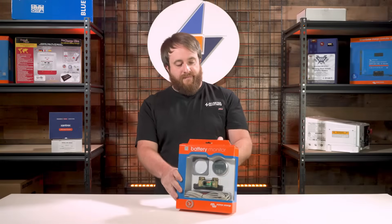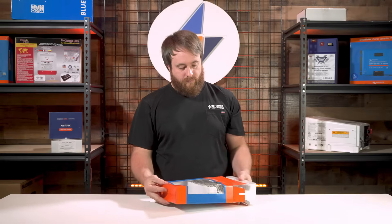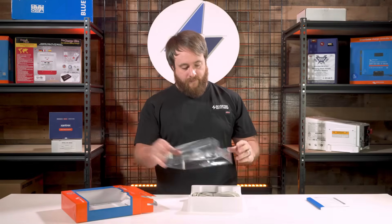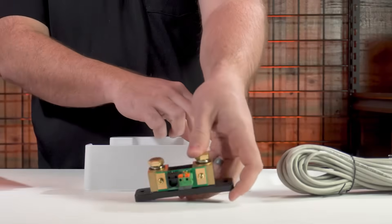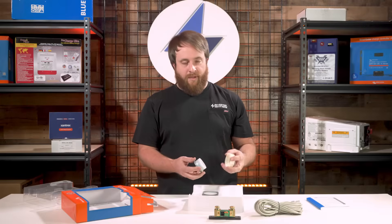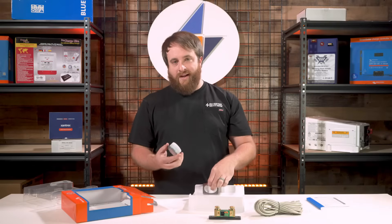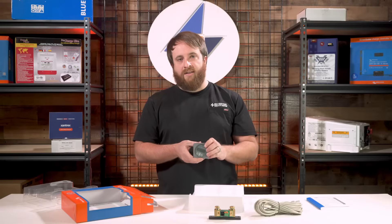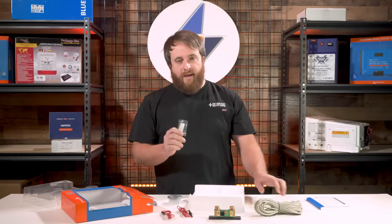We're going to open this up and show you what all comes inside. First you get the owner's manual. You've got the communication cable. You have the shunt. Then you have the display, which comes with the mounting ring. The mounting ring is used if you're able to get to the back of the place where you're mounting it, so you can thread it up behind there. If you can't get to the back of the wall, you can fish the wire and use the bezel instead — that mounts to the wall and lets you connect the cable to the back. Then you've got your two power supply wires and the mounting screws for the bezel.